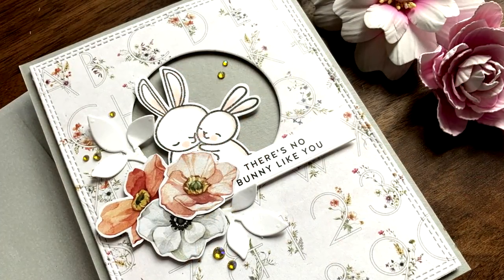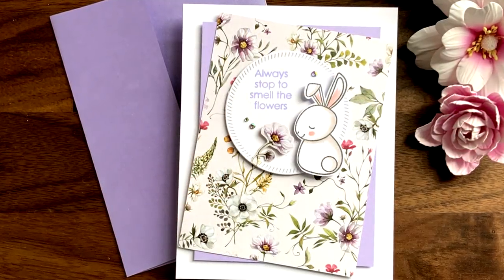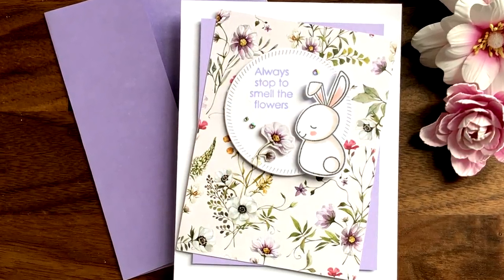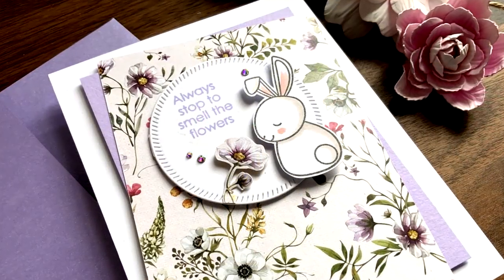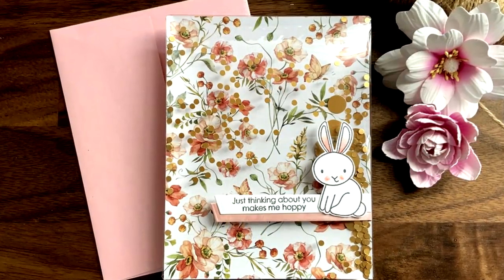So these were all the cards for today. Just like always, down below in the description you will find the full list of all the supplies that I used. Thank you all so much for joining me today — I hope that you had fun, that you got inspired, and that you all have a lovely day!